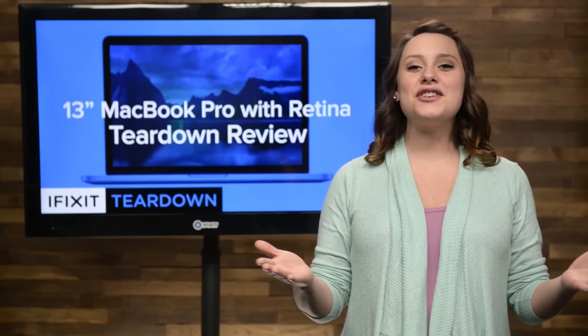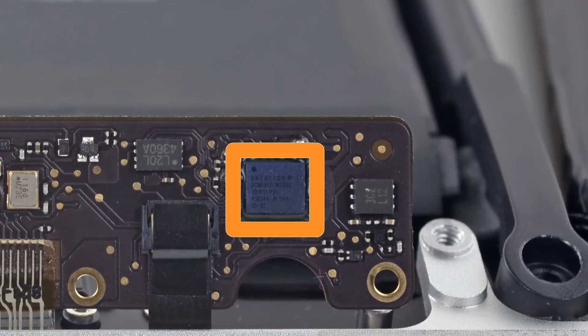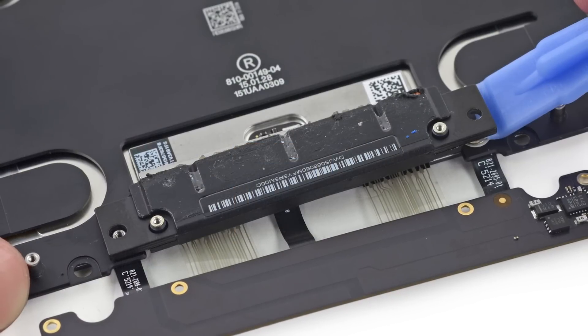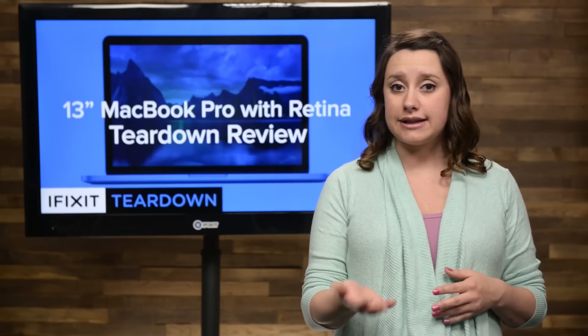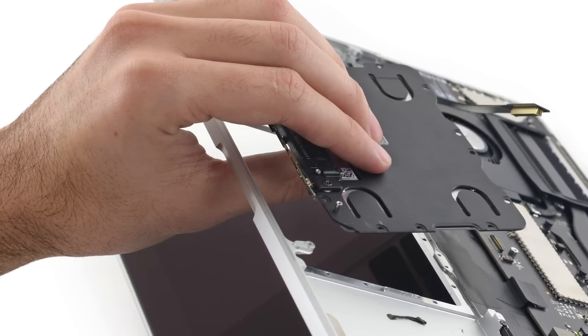Next up, we set our sights on the brand new Force Touch trackpad, which has its own board that's home to a touch digitizer chip made by Broadcom and a magical taptic engine that provides haptic feedback for the Force Touch. The trackpad itself is held in place by 10 screws, which were easy enough to remove, and then we just popped it out to get a closer look at this revolutionary pad.